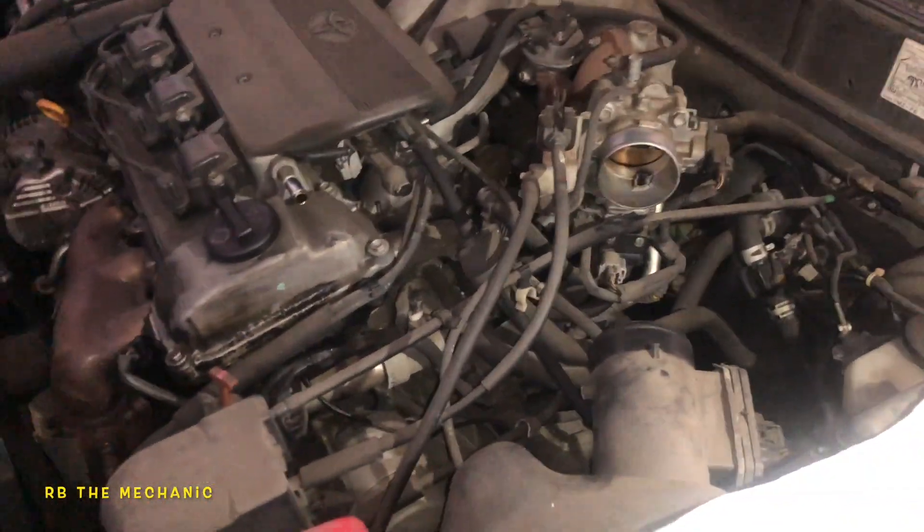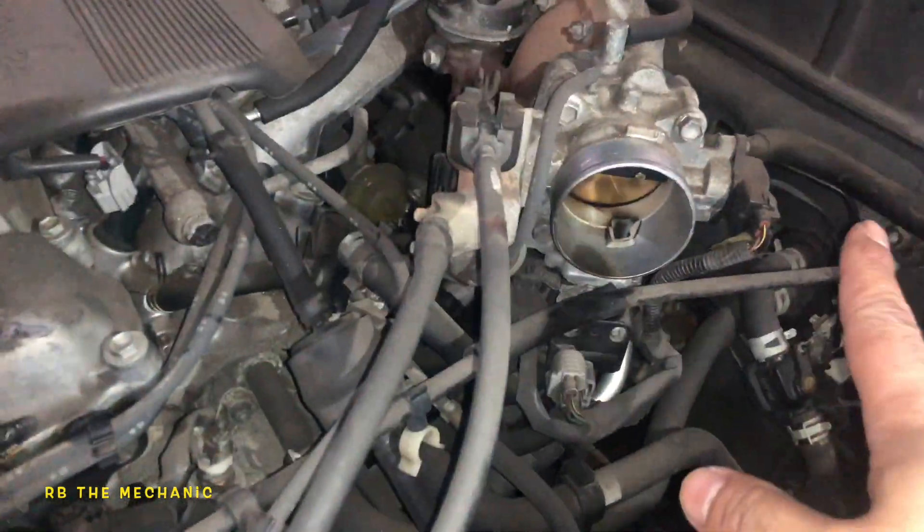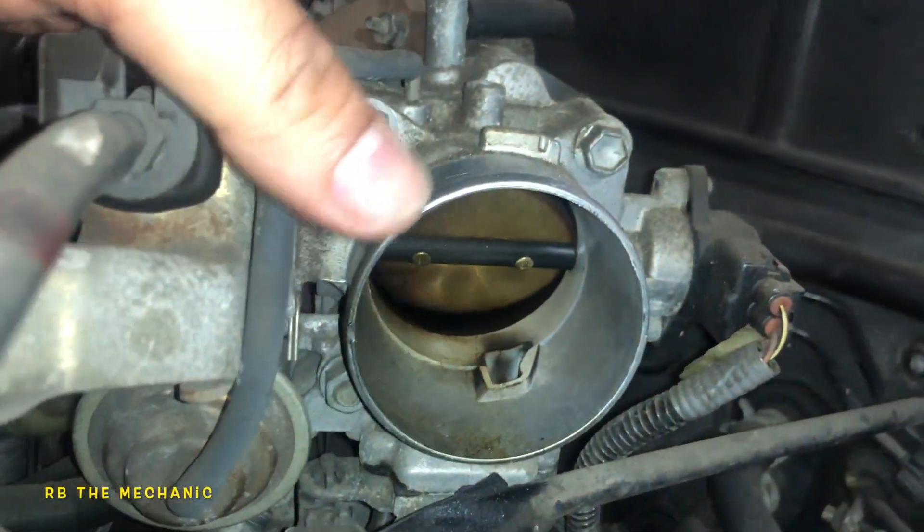All right guys, today's video we're gonna do a throttle body cleaning. This is a throttle body right here — every car has it. So when you press the gas pedal, what happens is it opens.